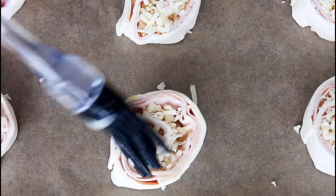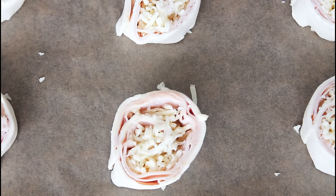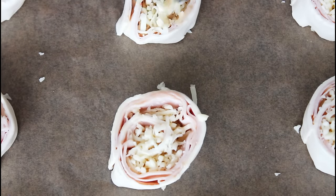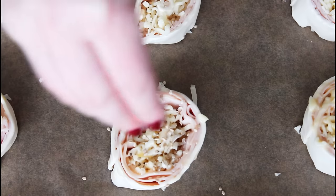So now I am just going to brush these here with a little bit of egg on the top, just to make the sesame seeds stick. And then I'm just going to add some sesame seeds on the top.